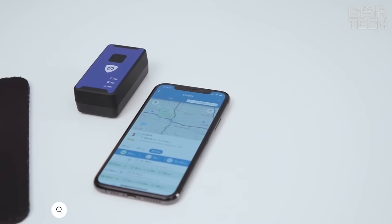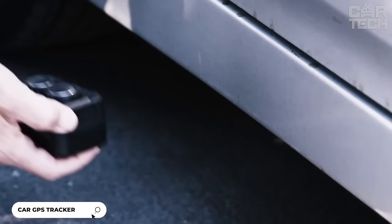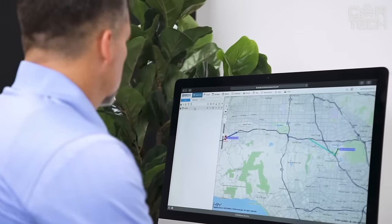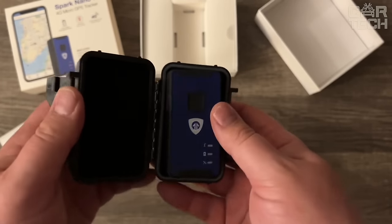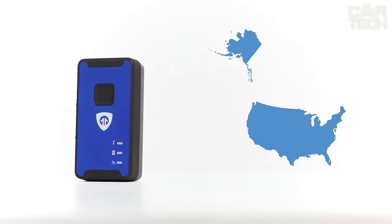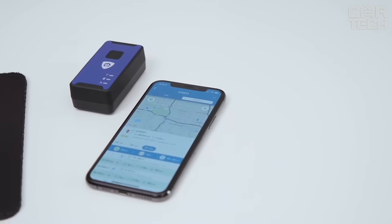Today I want to tell you about the Spark Nano 7 Series GPS Tracker from BrickHouse. This miniature device easily attaches to your car with a built-in magnet and allows you to track your location in real-time via mobile network. The tracker is fully concealed in a waterproof case, so it works reliably in all weather conditions. Thanks to 4G support, this gadget can be used in the US, Canada, Mexico, and other countries. In the app or on the website, you can always see where your car is now.